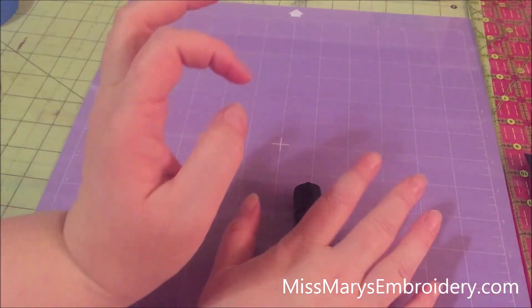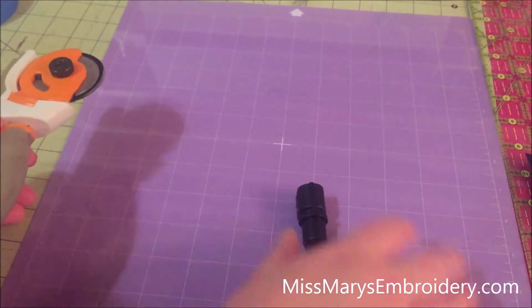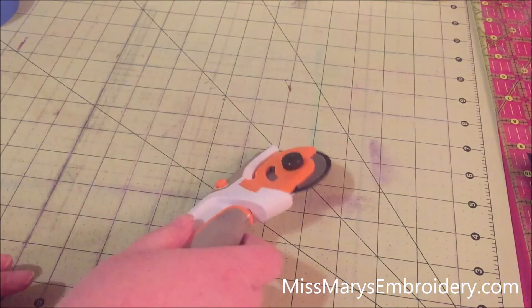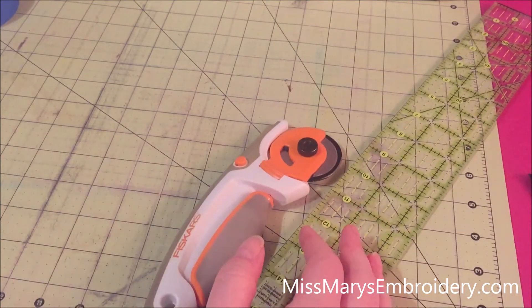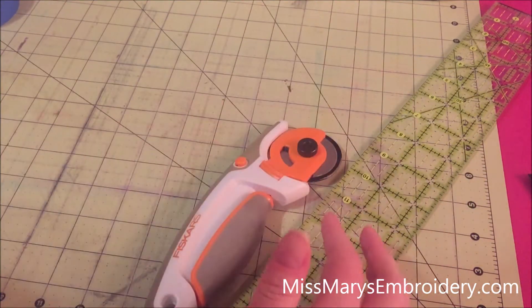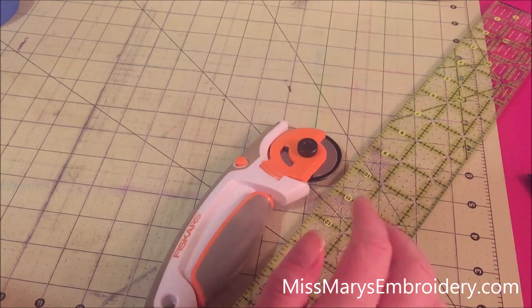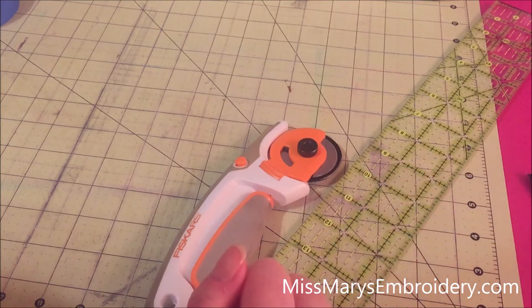I've been using my self-healing cutting mat, rotary cutter, and ruler. You don't need all of this but you're gonna need something to measure and cut because we're gonna have to trim it down a little bit before putting it on the mat. So let's go set up our page and then we will cut.